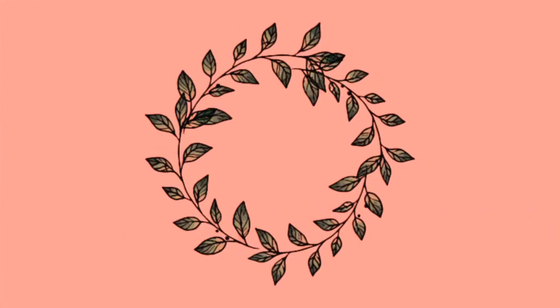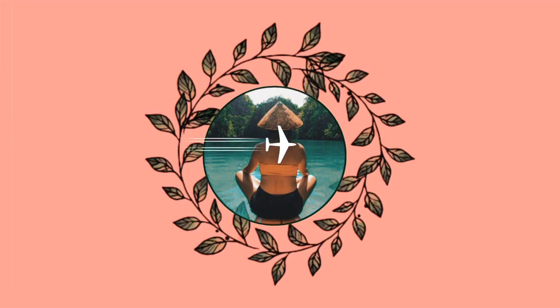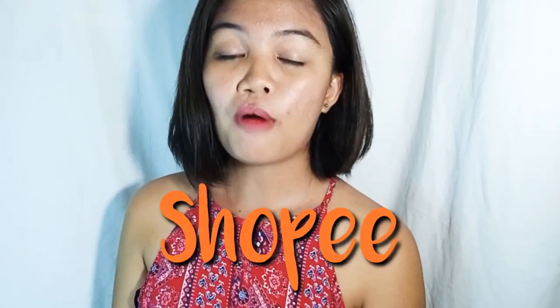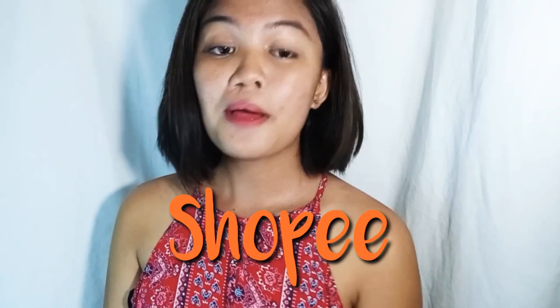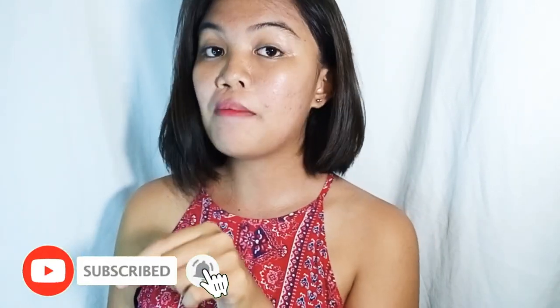Hi guys, welcome back to my channel! For today's video we're gonna try two things that I bought from Shopee. If you're new here, please click the subscribe button below and like this video.